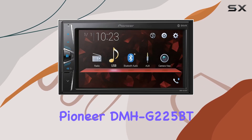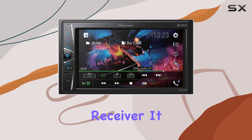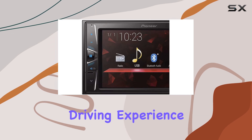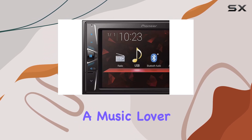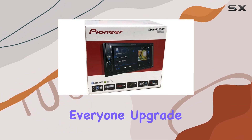Overall, the Pioneer DMHG225BT ticks all the boxes for a modern car audio receiver. It combines sleek design with advanced features to elevate your driving experience. Whether you're a music lover, tech enthusiast, or safety-conscious driver, this receiver has something for everyone.